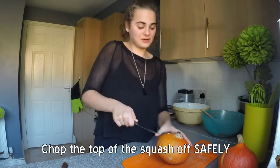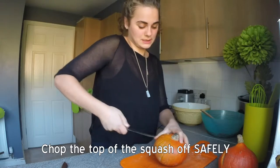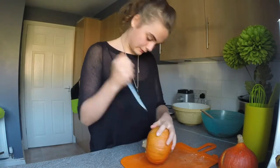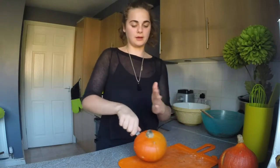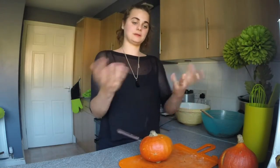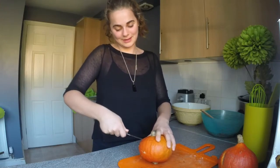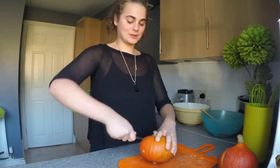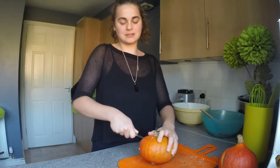If anybody wants to share a good technique with me, that would be much appreciated. Alternatively, you can just chop it in half this way and bake it that way, but I thought it would be fun to serve the dish inside the pumpkin.